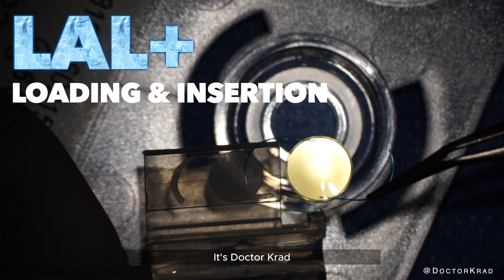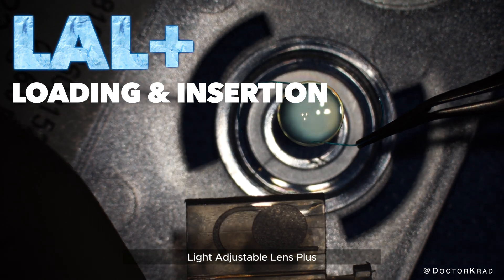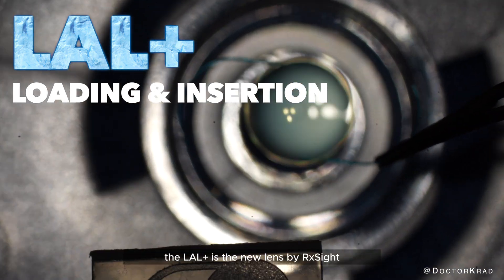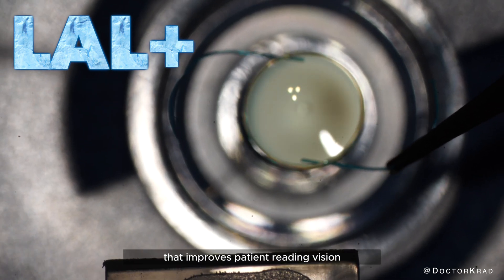Hi everyone, it's Dr. Cradd, and today I'm showing you the Light Adjustable Lens Plus. The LAL Plus is the new lens by RxSight that improves patient reading vision.